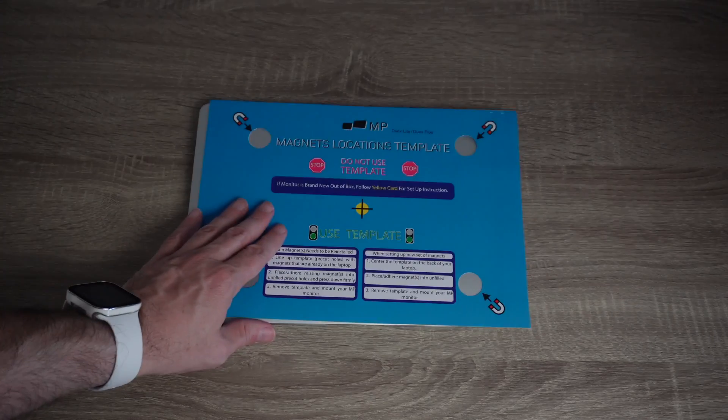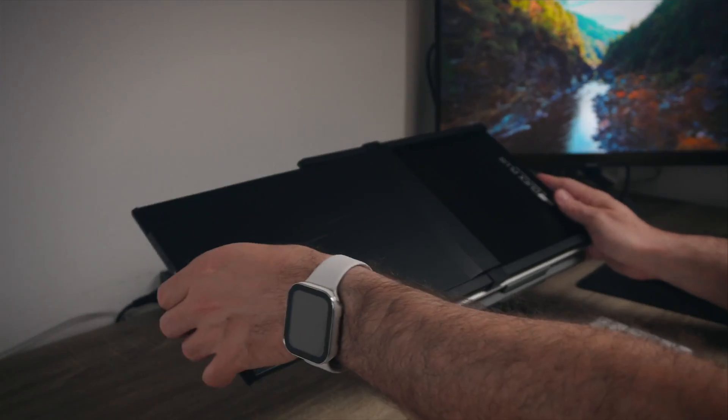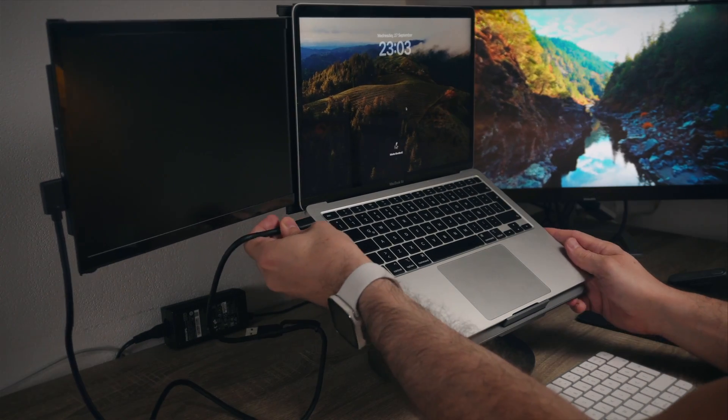I like it so far and I'm already sold. I've opted to use the magnets location template, put the magnets, and just snap it on. As you can see, the Duex Plus is armed and ready. After I plugged in the cables from both sides, I was able to use it.